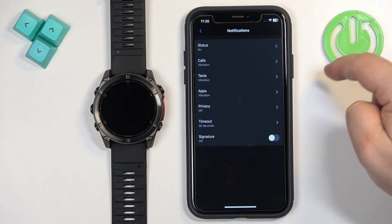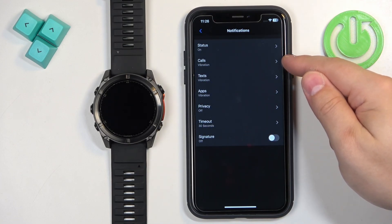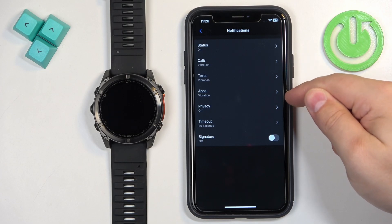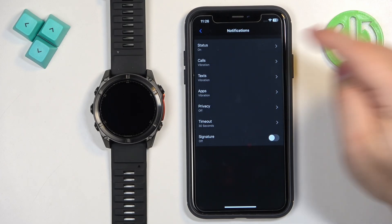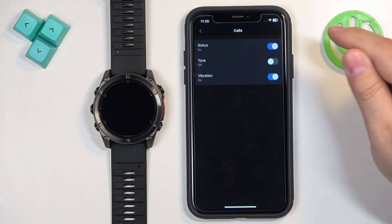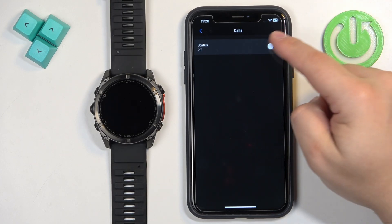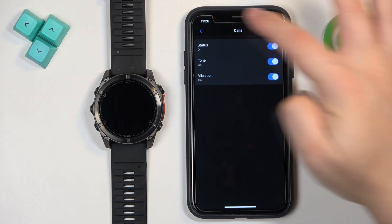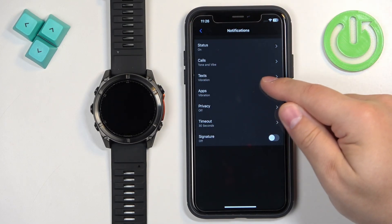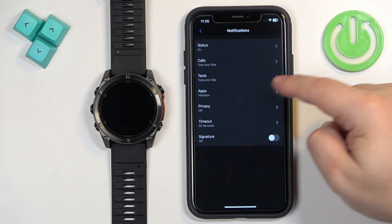Tap 'Off' to turn them on. You will then see notification type options: Calls, Texts, and Apps. You can tap on 'Calls' to turn call notifications on or off as a whole, and you can enable or disable the sound and vibration. You can do the same for the rest of the notification types — Texts and Apps.